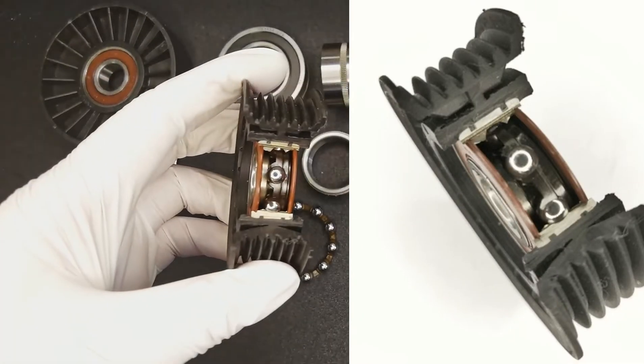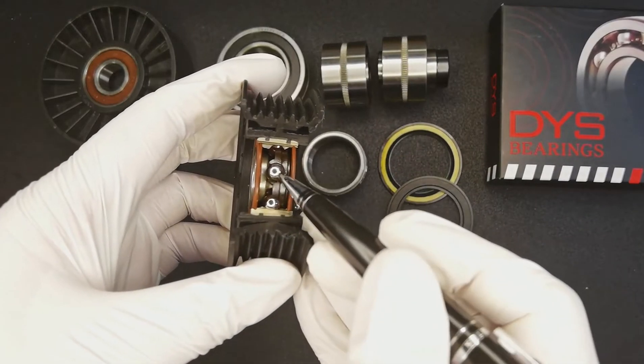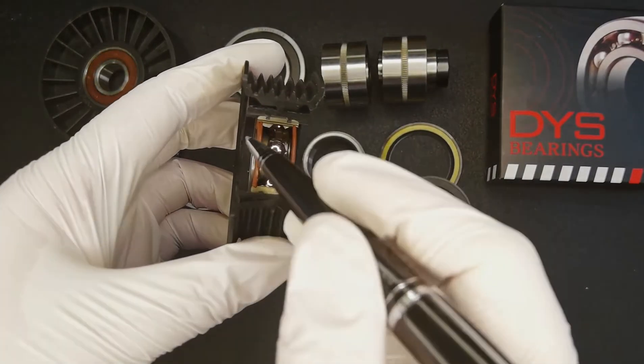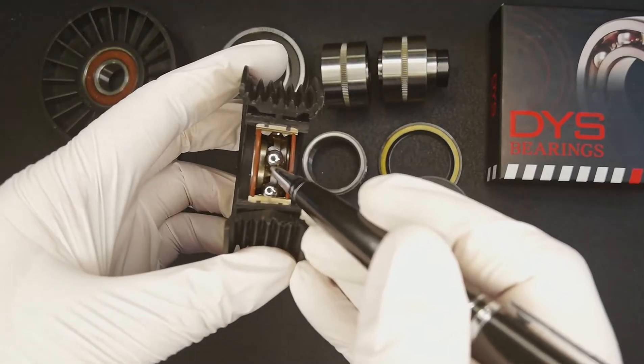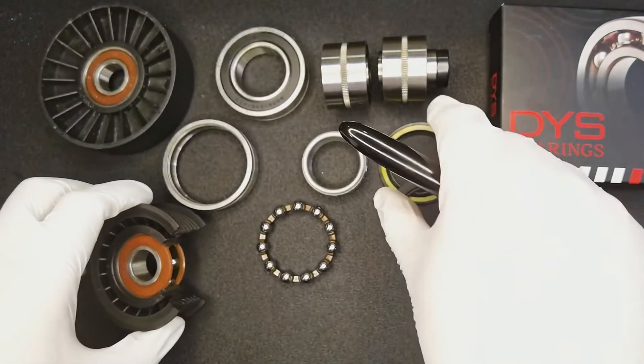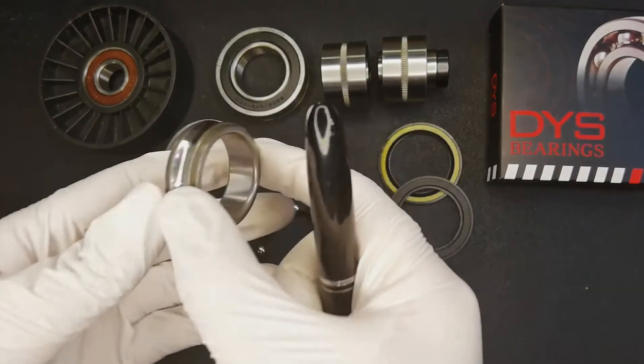Here is the steel ball. And there are seal rings on both sides, which will be covered with a lot of grease. We have high requirements on the structure of the inner ring of the bearing.